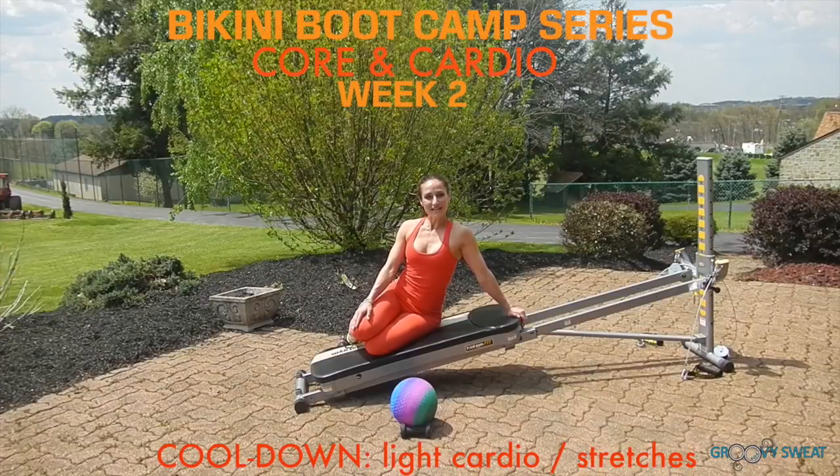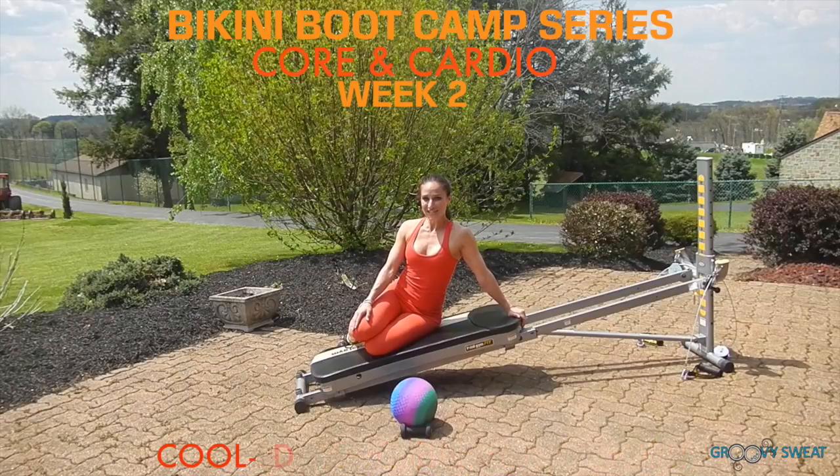After your workout, perform light cardio and stretching exercises to recover your muscles. Those were the core and cardio movements for week two's bikini boot camp series. I look forward to seeing you for next week's new challenges.